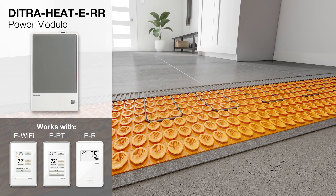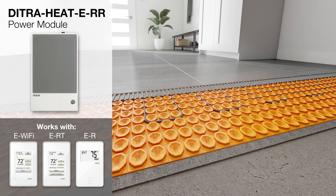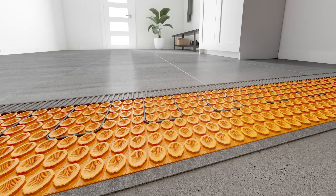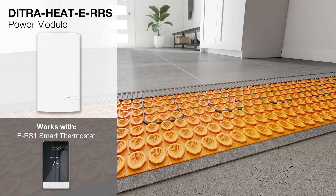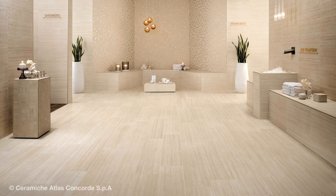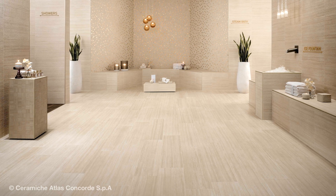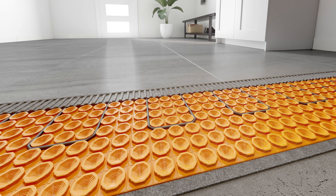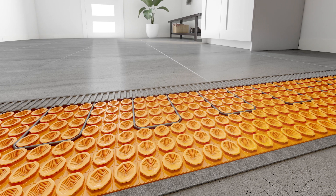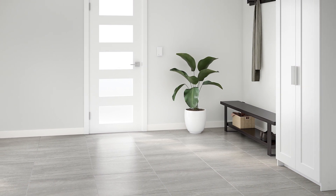The DITRA-HEAT ERR power module may be used with any of the DITRA-HEAT E thermostats. For the DITRA-HEAT ERS-1 smart thermostat, the DITRA-HEAT ERRS is used. The power modules allow for a single point of control in large floor applications when the heating load exceeds the 15-amp thermostat limit. Combined, the DITRA-HEAT components produce a simple and effective system to provide comfortable and durable tile floors.